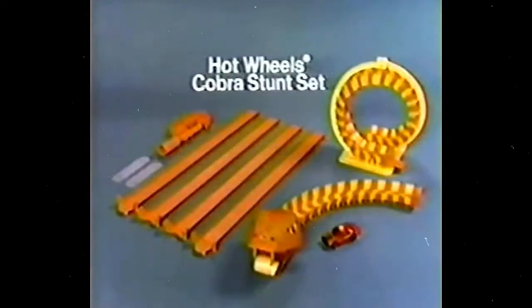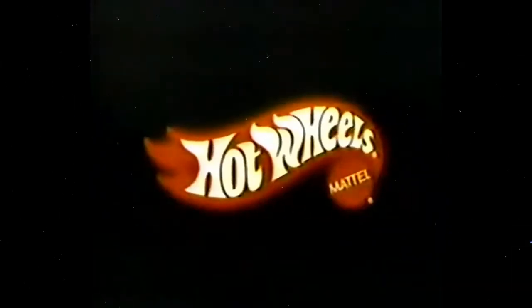Hot Wheels Cobra Sunset comes with cobra race car and eight feet of track. Some cars not for use with some sets. New from Hot Wheels by Mattel.